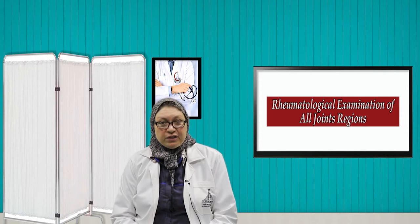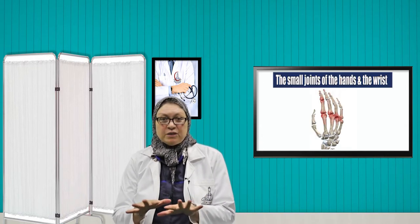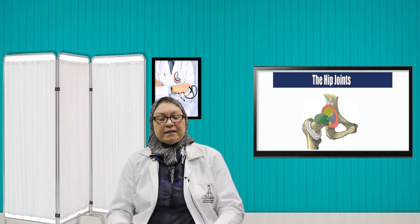Today I will do a rheumatological examination of all joint regions. We will start with the examination of the hand — the small joints of the hand and the wrist — followed by the elbows, then the shoulders, the hips, and the knees.